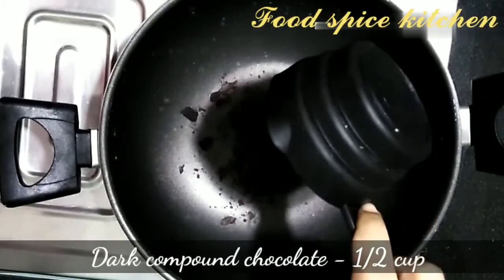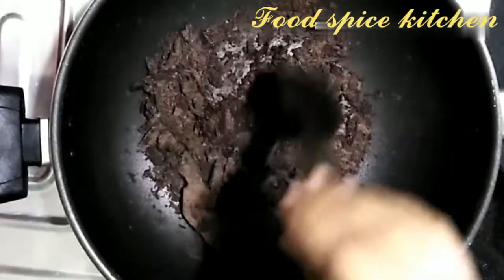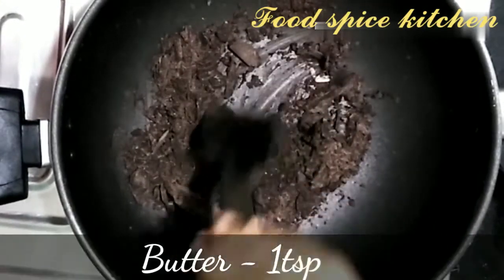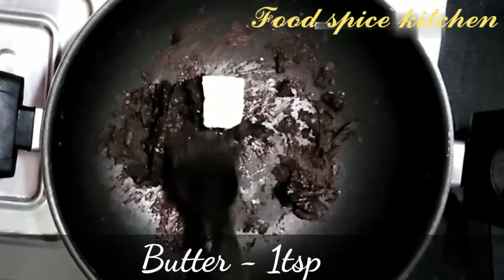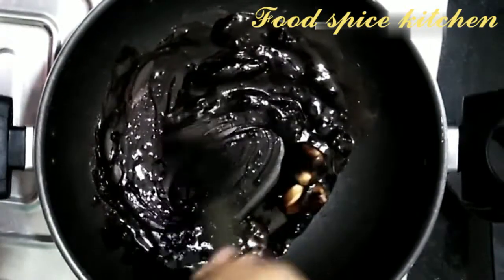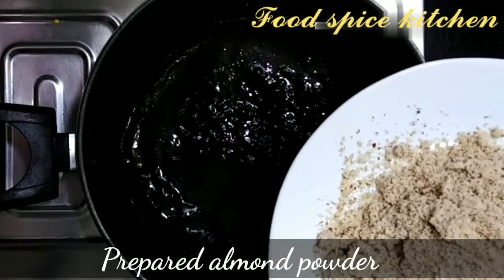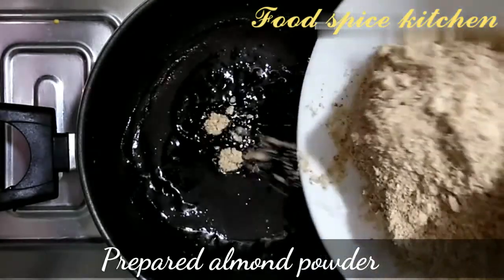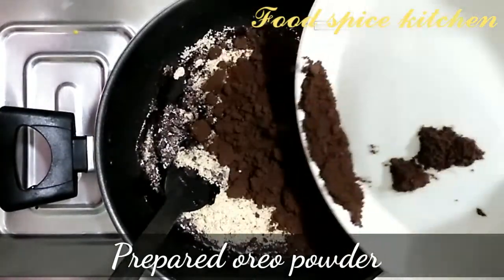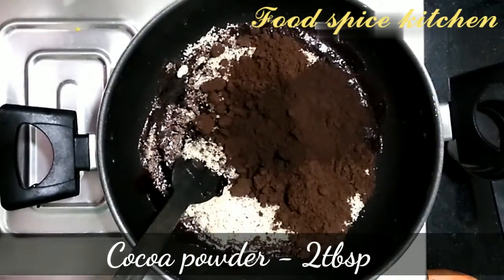In the pan, add 1 cup dark compound chocolate and 1 teaspoon butter. Then add the prepared almond powder, prepared Oreo powder, and 2 tablespoons of cocoa powder.